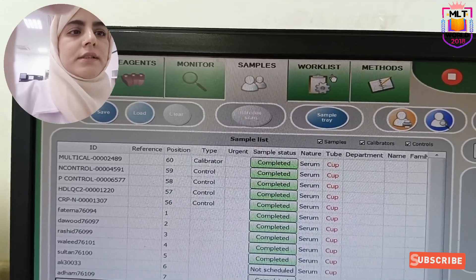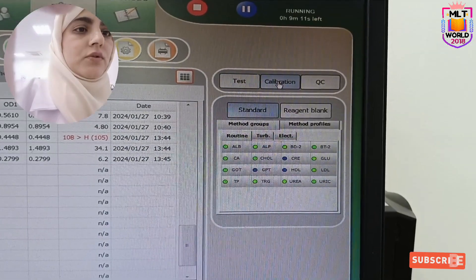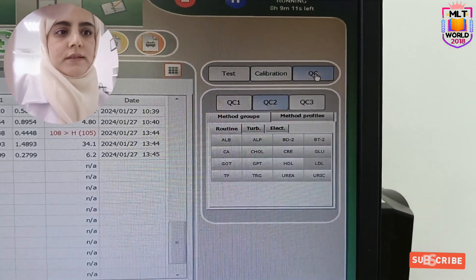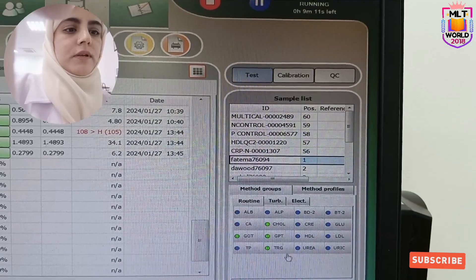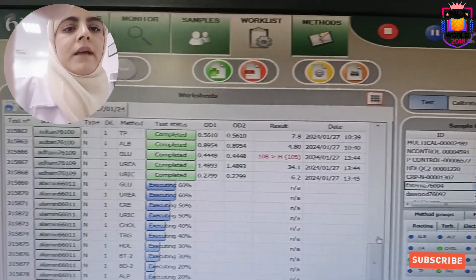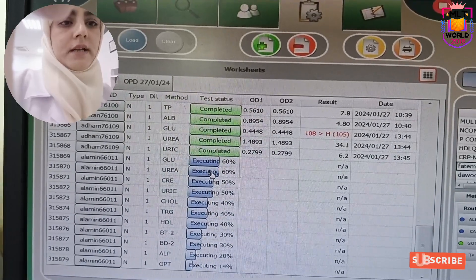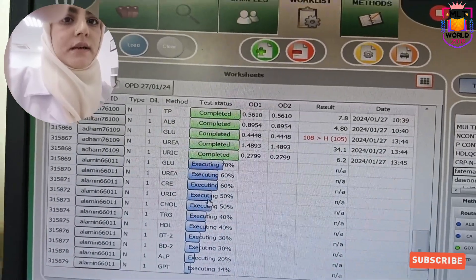The next section is work list. First we assign the patient name. If it is calibration we go to the calibration section; if QC, we go to the QC section; but for a test we choose the patient name and program. Green means these tests are selected. If completed it will be green; if blue it means it is running; and if red it means there is an error.